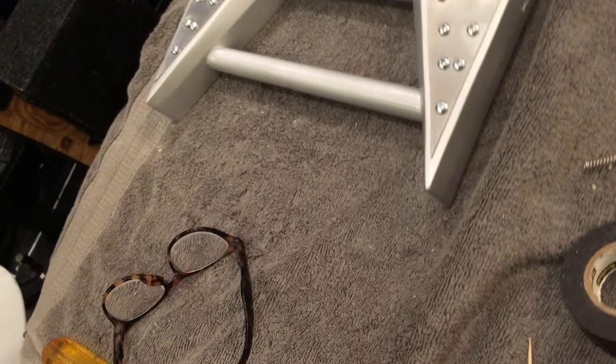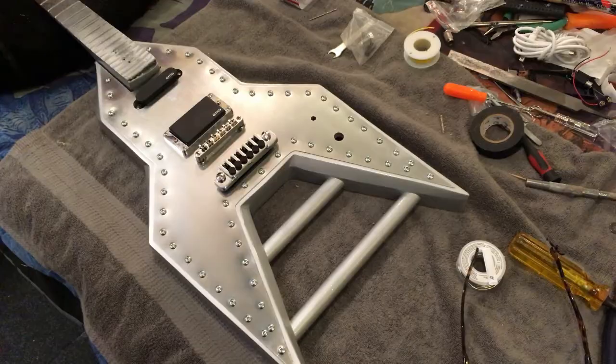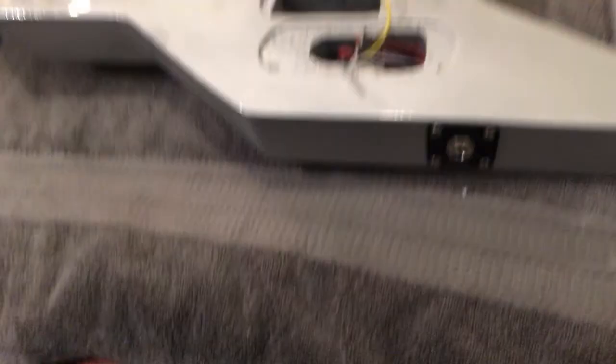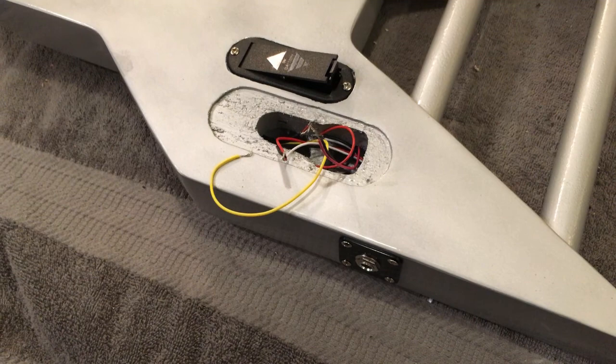Next step is to wire the input jack, switch, and potentiometer, then wire it all together. Got the input jack ready and all the wires coordinated for soldering. Got the input jack wired up and installed — not exactly centered but it's okay. Now installing the 9-volt battery compartment. Got the battery compartment installed — now I'll get the potentiometer and selector switch ready.